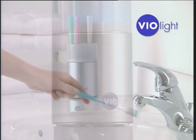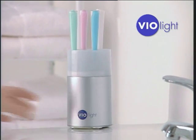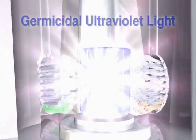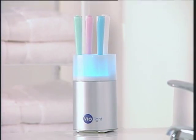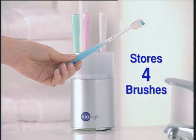Just rinse your toothbrush and simply insert into Violite. Then press the button and you're sanitizing. Violite's germicidal ultraviolet light swiftly and silently eliminates up to 99.9% of the bacteria it comes into contact with. In 10 minutes, Violite automatically shuts off, sanitizing and safely storing up to four toothbrushes at a time.